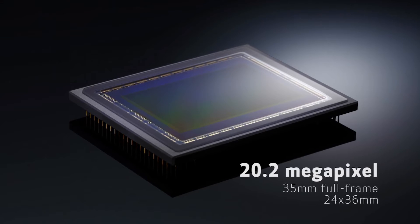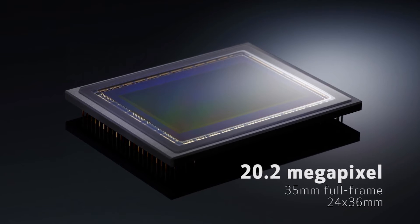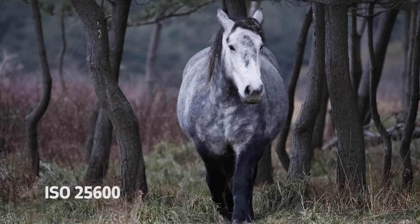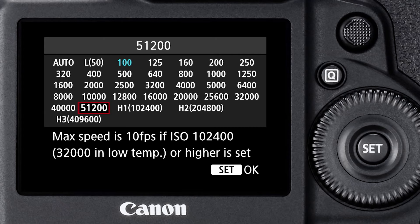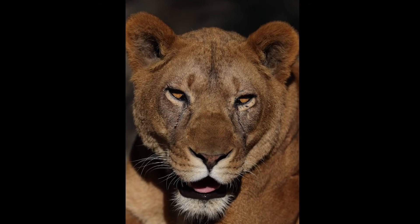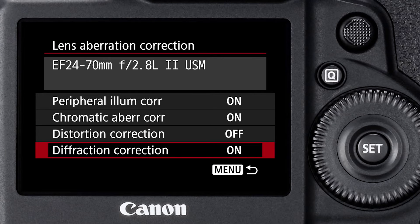In terms of image quality, the camera's got a brand new 20.2 million pixel CMOS imaging sensor. It gives us superior low light image quality with less noise at higher ISOs. The ISO range on the camera starts at 100 and goes to 51,200, expandable down to ISO 50 on the low end and up to ISO 409,600 on the high end. EOS 1DX Mark II truly makes the most of its 20 million pixel resolution with technologies in the camera to enhance detail, sharpness, and overall image quality.